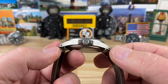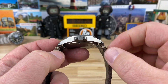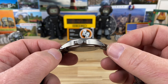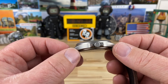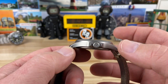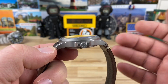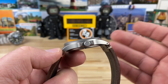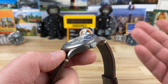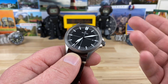39-millimeter case, 47.5 lug-to-lug. You can see nice evenly sloped lugs that turn down and come to a point, and they're drilled. The clean lines on this case are just so perfect — German perfection. 39 case, 47.5 lug-to-lug, only 10.3mm thick. I've read in some descriptions that it's like 10 or just under 10, but I just measured it: 10.3, actually 10.33. So just over 10.